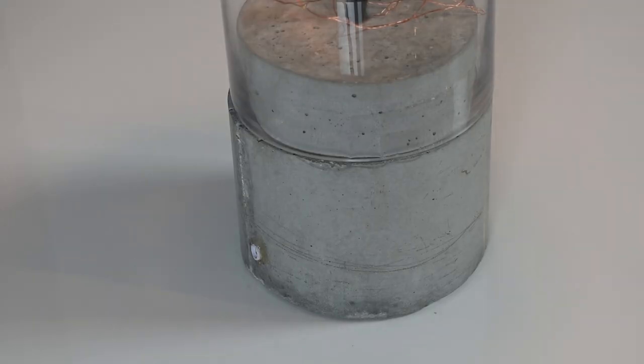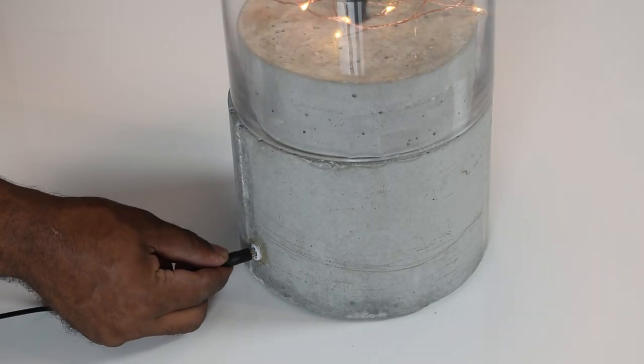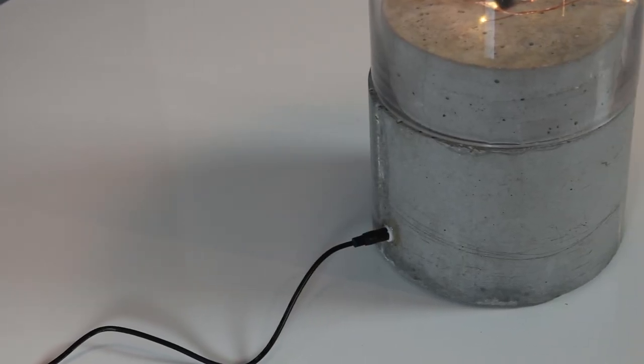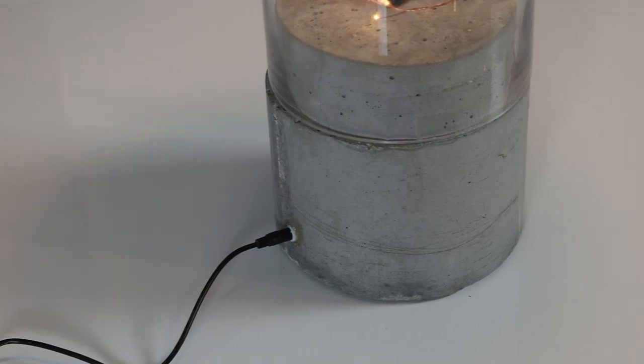This lamp is a bit larger than the one I previously made. This one stands at around 30 inches tall and about 7 inches in diameter. I did put a bit of a twist to this one, so stay tuned and I'll show you just how I made it.